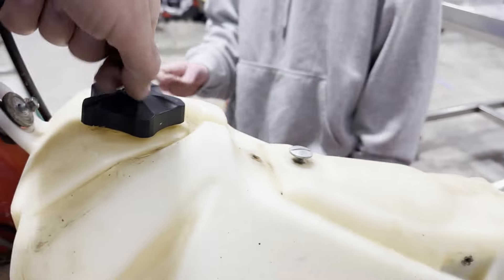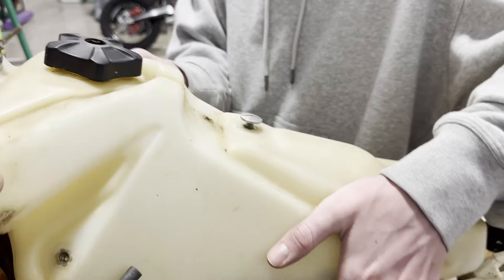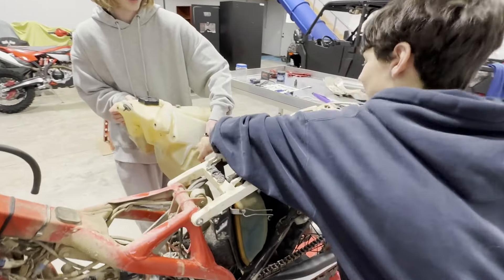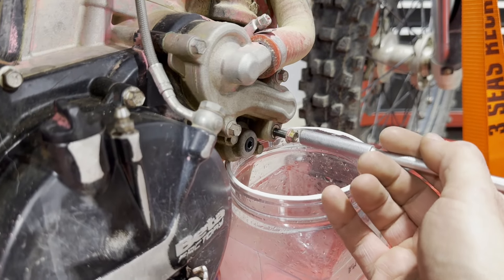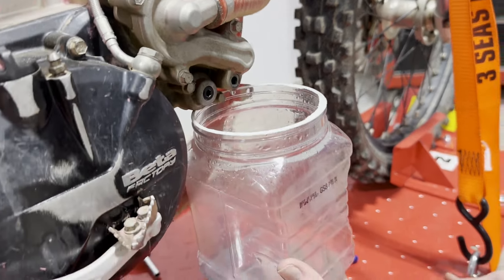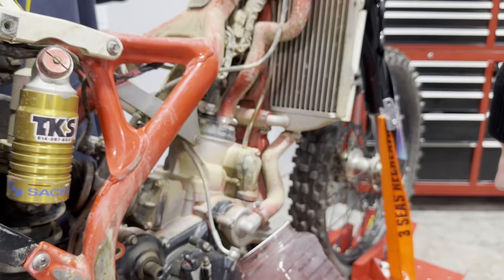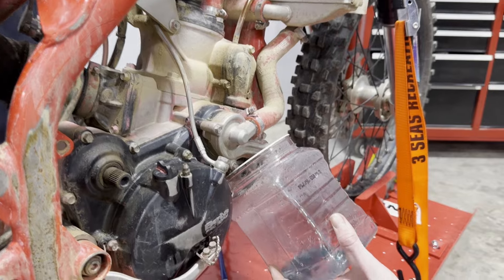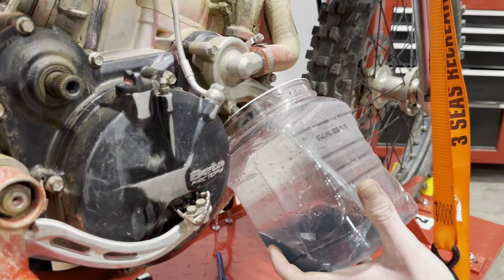Now we're going to take this and pick the gas tank right up off there. Work together and go right outside. So here's the trick — go ahead and pull that bolt out and get the little crush washer. Save that. Now tip that can up and pretend it's going to squirt out faster. Braxton, go ahead and crack that loose up there — it's going to drain for a while, so take the cap completely off and just give it a while to drain out.